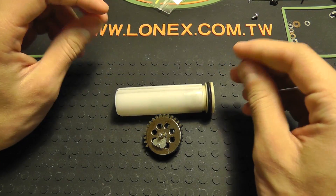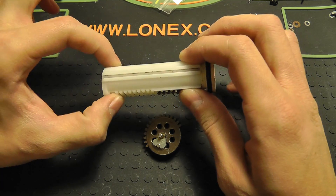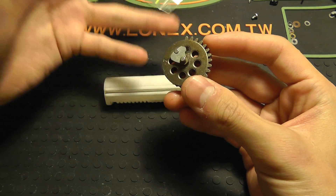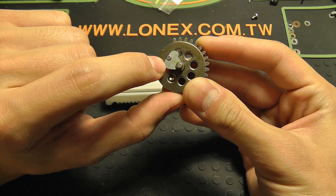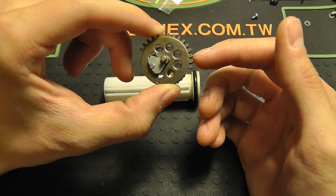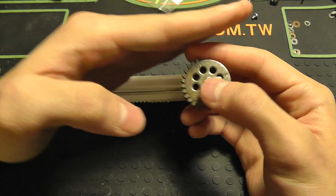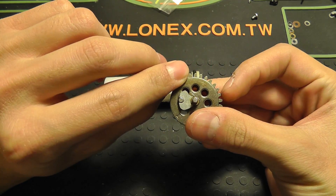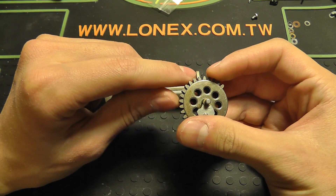My recommendation if you want to do a high speed CQB build is to use at minimum about an M120 spring — I prefer Prometheus springs — and short stroke three teeth off the pickup side of your sector gear. Why the pickup side? You'll notice the notch that pulls back your tappet plate is located right there. If you short stroke off the release tooth, you might not give yourself enough time for the air nozzle to seal back up before it releases, causing compression and feeding issues. So cut these three teeth off the pickup side, and where it engages your tappet plate stays the same — it's just the actual piston stroke that comes a tiny bit later.